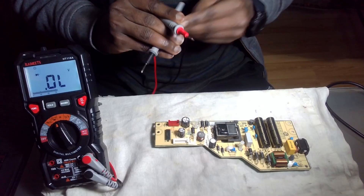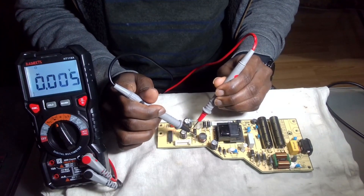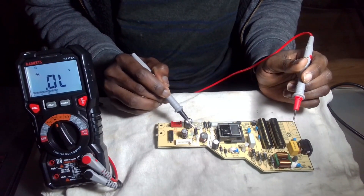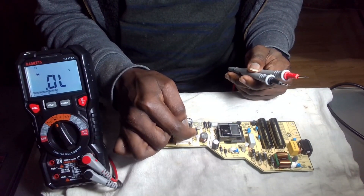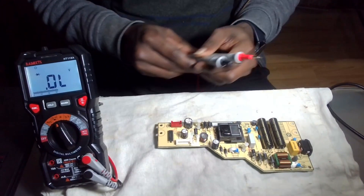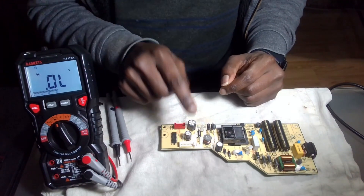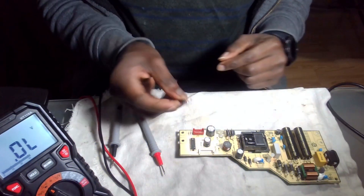Sometimes it can be tricky, so I'm going to pull the diode out, because it's good to measure it out of circuit. I know for capacitors it usually has to come out for you to test, but just to be sure, I'm going to pull this one part out. So I ended up just pulling out the diode by itself.